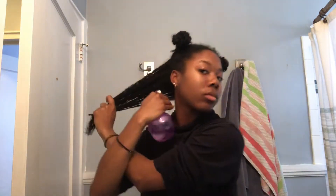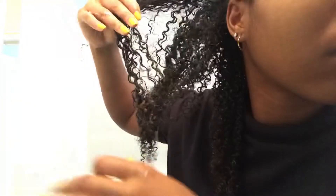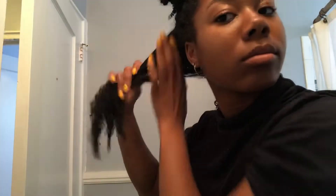Alright, so this product had a lot of slip. As soon as I put it on my hair, I started to see the manageability come through and I really liked that. I would usually use the Manuka Honey Deep Conditioner from Shea Moisture, but that's starting to get a bit expensive and I thought this would be a good alternative to try.